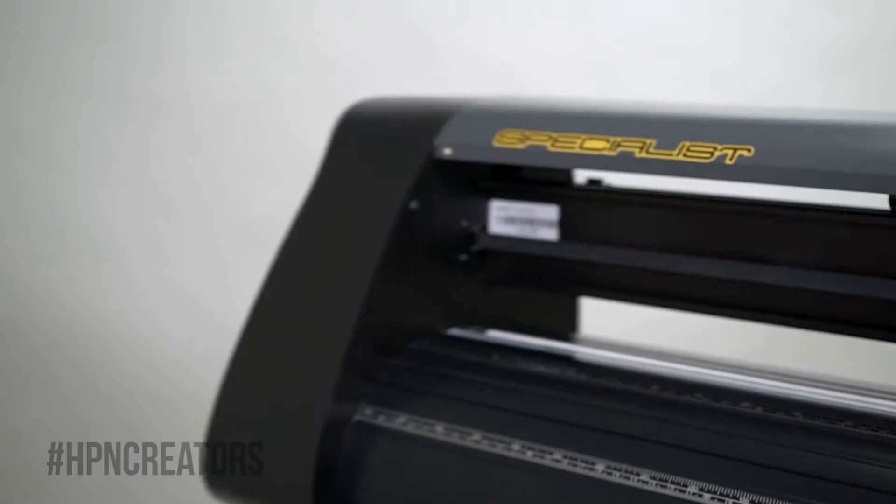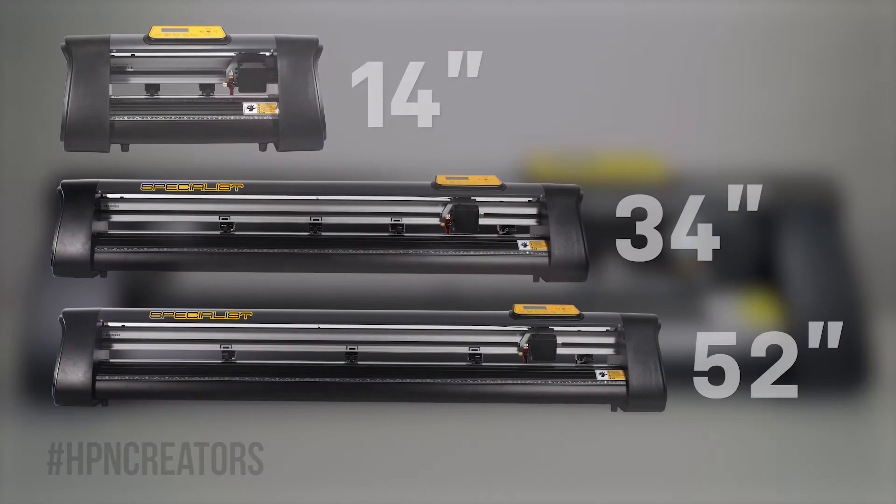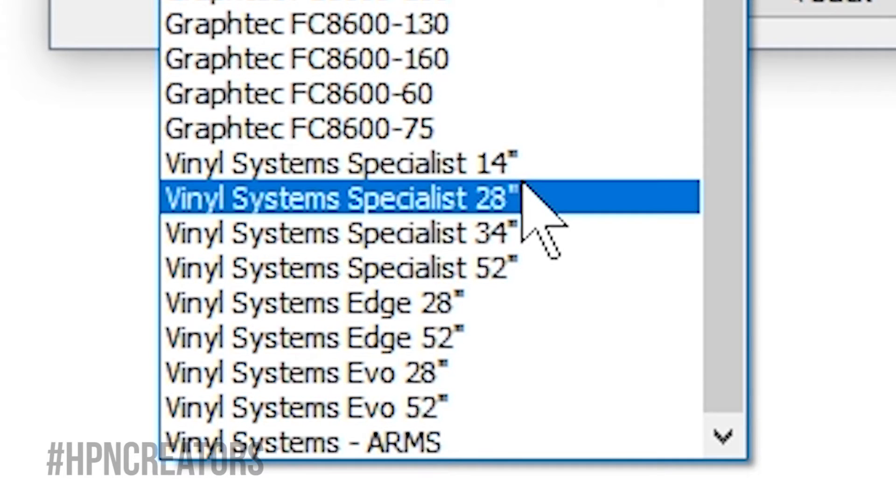Before we begin, we must note that Vinyl Systems Cutters can only be operated on a Windows computer with no Mac support available at this time. For this video, we will be using a 28-inch Vinyl Systems Specialist Cutter, but the setup process applies to all of the sizes of the Specialist. You will only need to indicate the specific size of your model when prompted by software.